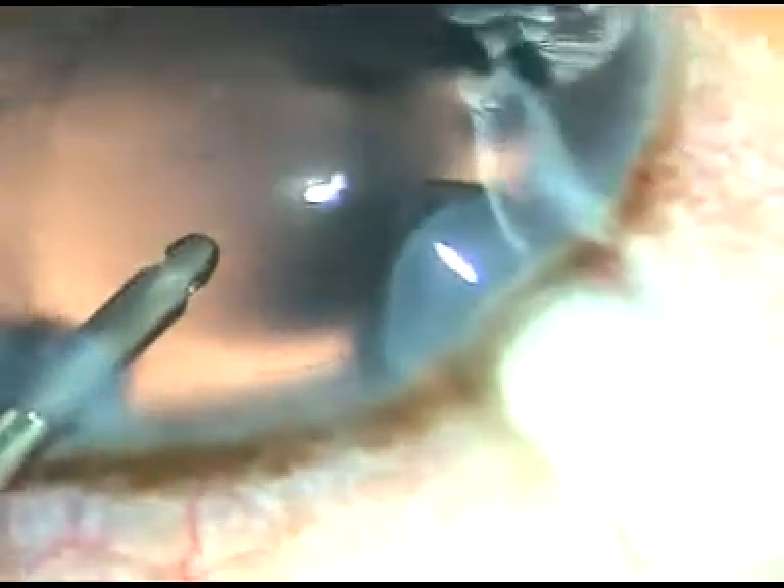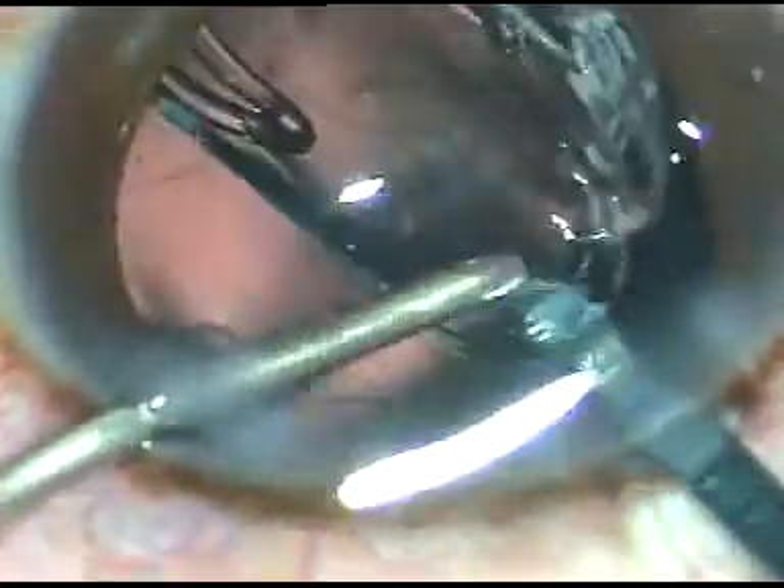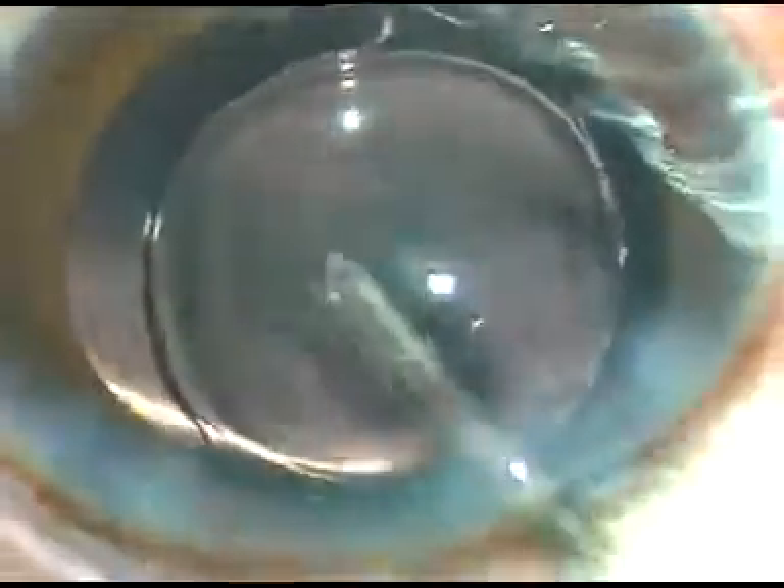This is a hydrophilic acrylic intraocular lens being implanted under irrigation. When we implant under irrigation we save a lot of time — we don't have to spend time to remove the viscoelastic substance. Whatever little viscoelastic substance is there in the lumen of the cartridge comes out very easily just by irrigation while dialing the lens.